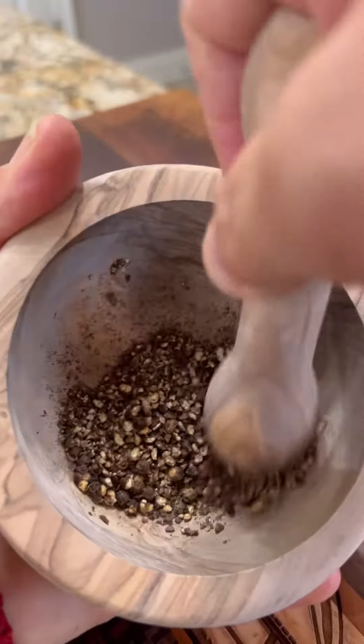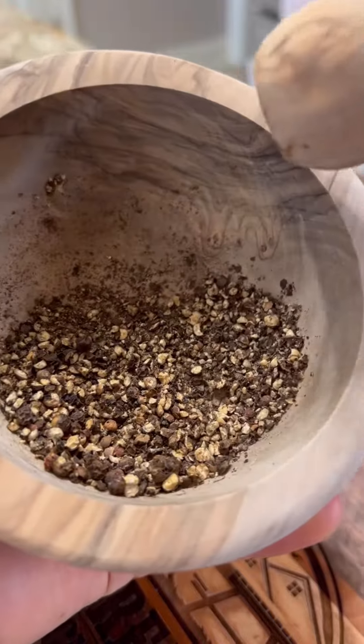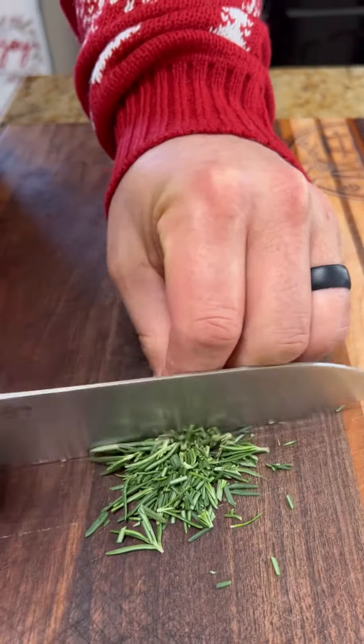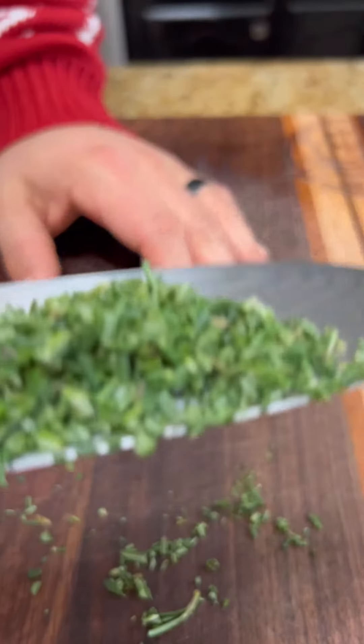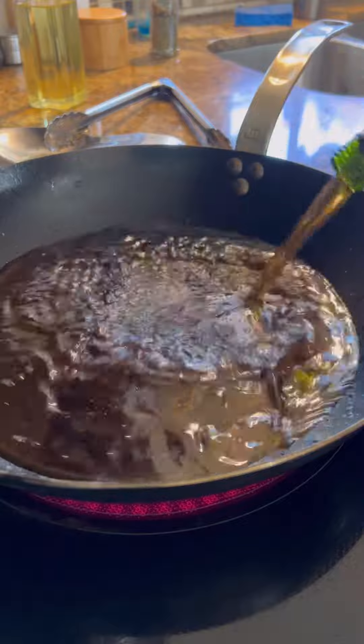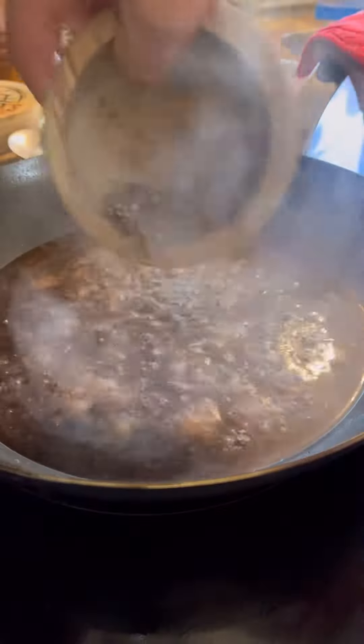you want to crush up those peppercorns. Mince up some fresh rosemary. Now deglaze that pan with some sherry, and add in those toasted peppercorns.